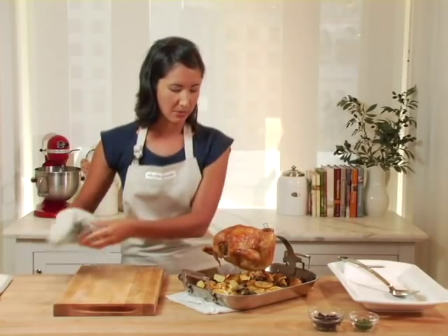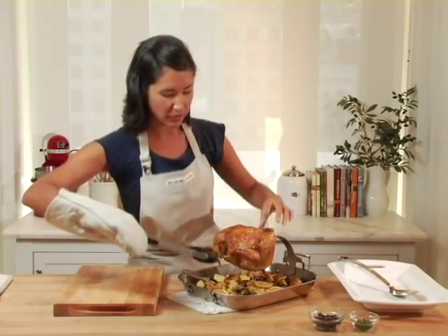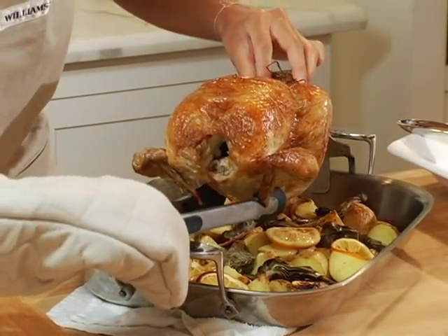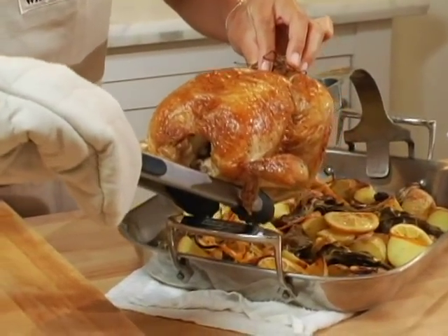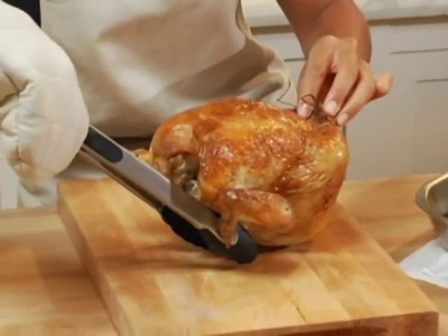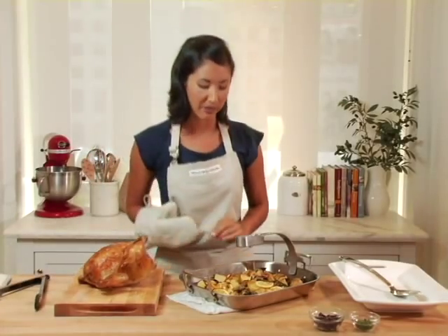I'm going to take it off the arm very carefully using some tongs and my fingers — you can do this however you're comfortable with. I'm going to let it sit on the cutting board for just a few moments before I carve it.